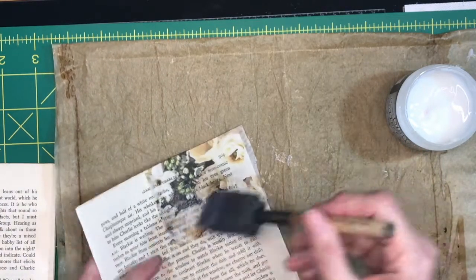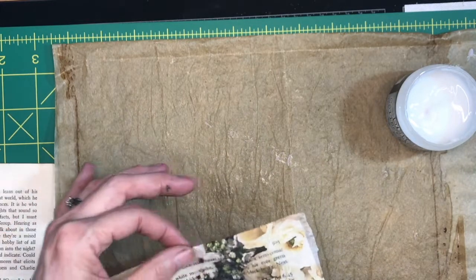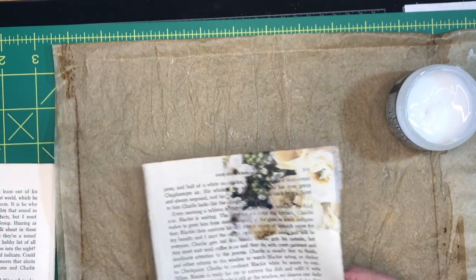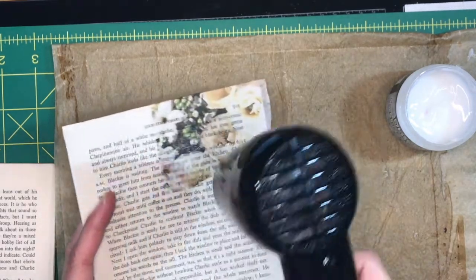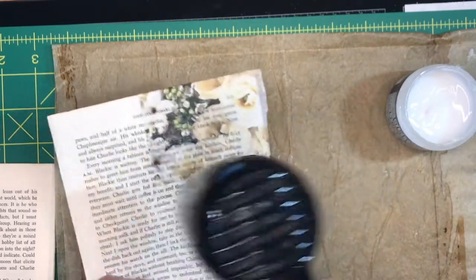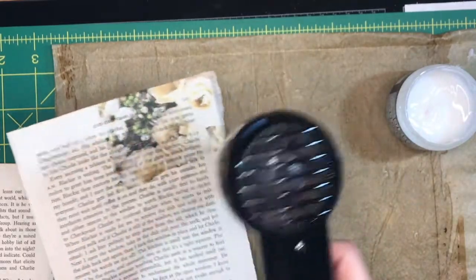You can use Mod Podge for this, but I've been using this distress collage medium and I'm really liking the way it works — I like it a lot better than Mod Podge. The only thing that makes this more time-consuming than other projects is that you really need to dry it before you do the next page, because you need to lay it on top to see where to put the napkin on the next page. I'm just going to dry it with this heat tool, which is so much nicer for this kind of thing than my embossing gun.